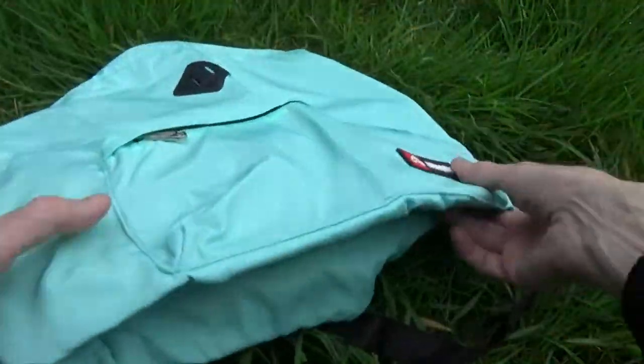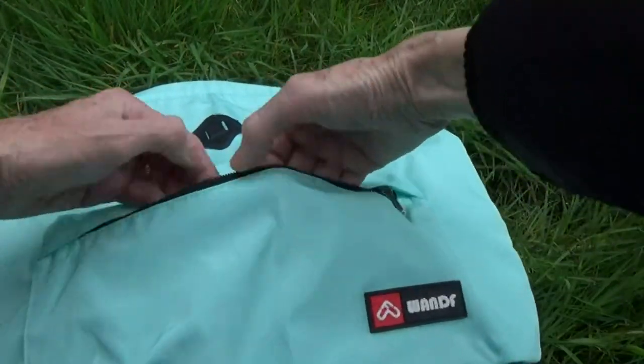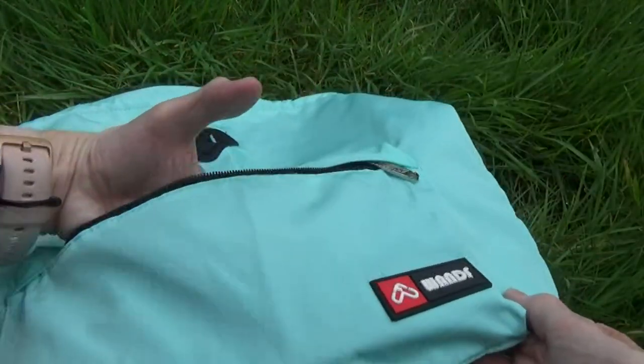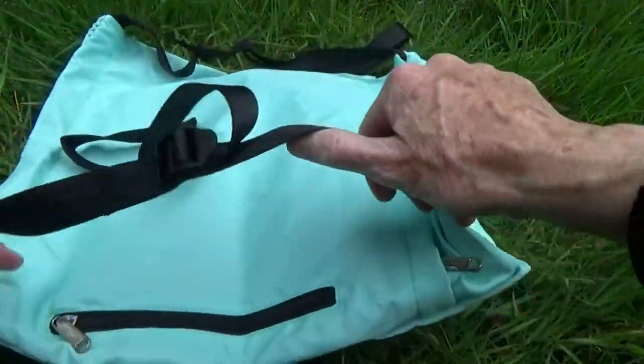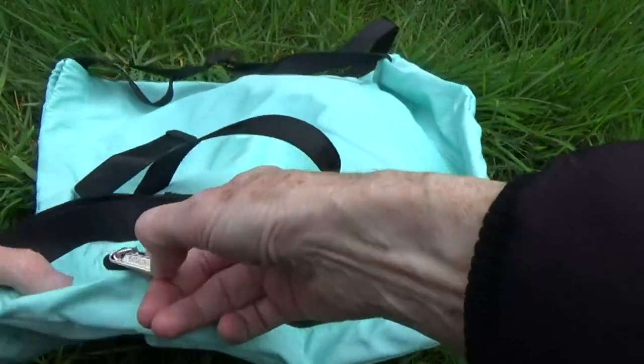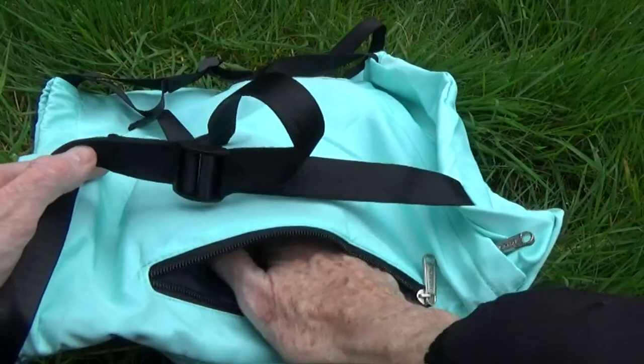It has a good selection of pockets. There's this one to the front with a small gusset, and a pocket to the rear which is ideal for something like a phone — nice and spacious.